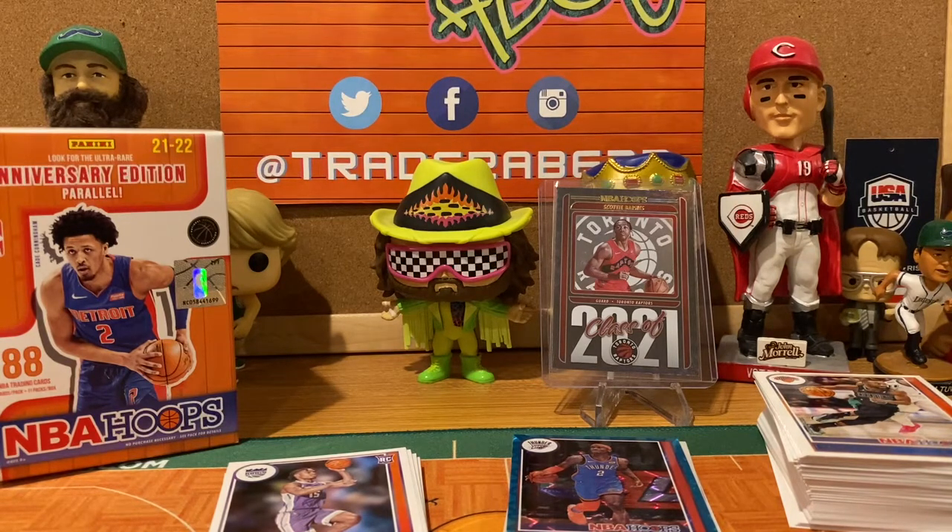I saw them on the shelf at Target this morning so go out and grab them — they're a lot of fun, a great rip for kids, and they help you get to know some of these new rookies in the league. I really appreciate you watching and for my good friend Trader Abe who is not with us here today — we will catch you on the flip side. Bye!